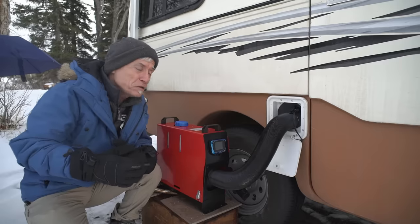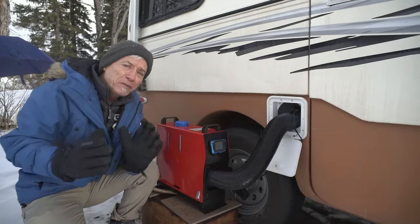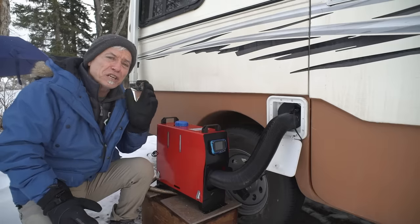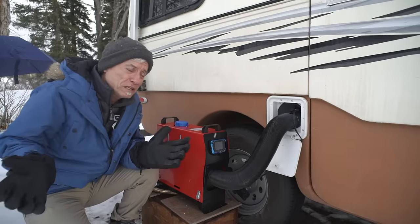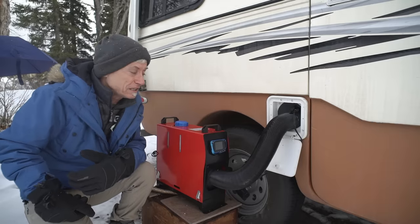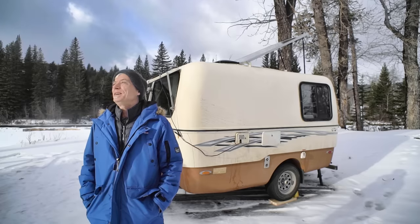It was comfortable in that regard, but the biggest problem was that the heater consistently shuts off after six hours. It did it the time before too, and I wasn't sure if I had it set up wrong. It wasn't on a timer, but it appears it just automatically shuts itself off after six hours — and I don't know why.